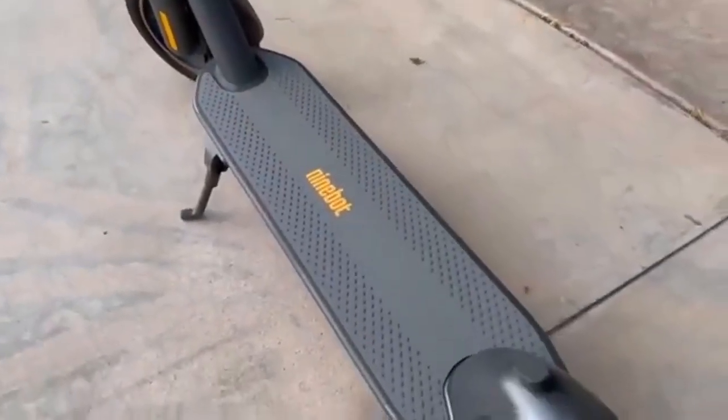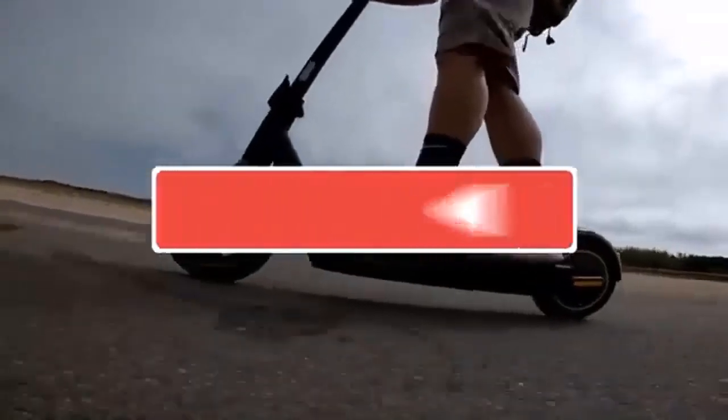Today we will be doing an in-depth review video of the Ninebot G30P versus G30LP.